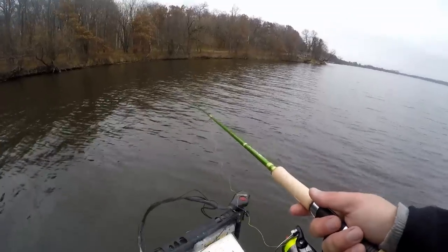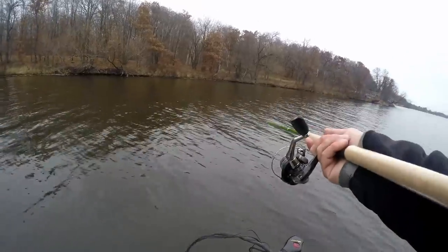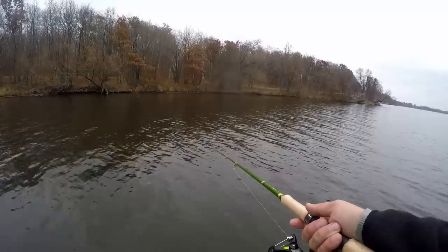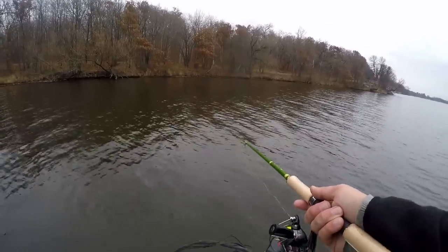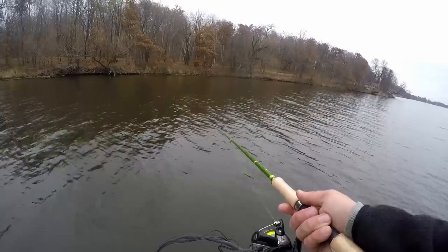I like these longer rods specifically because you can get way out away from the boat. With an 11-foot rod I can reach way out without casting or moving very much at all — just barely bouncing these jigs.